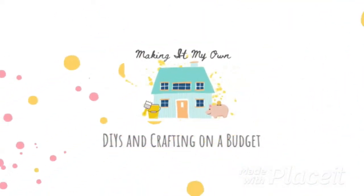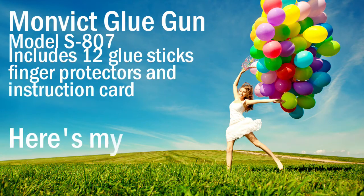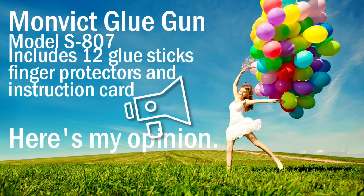Today I'm doing a glue gun review, so if you're interested, keep watching. I only give my honest opinion.